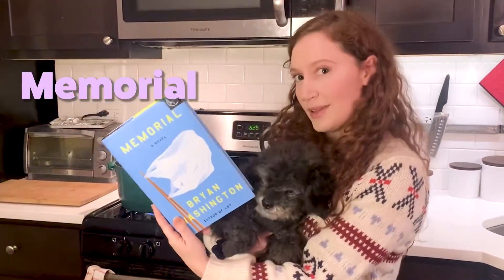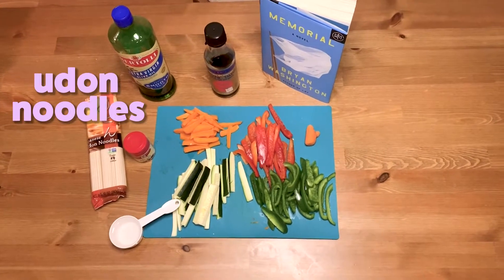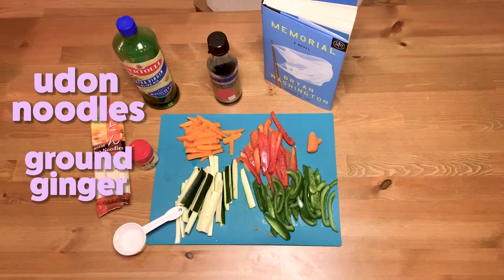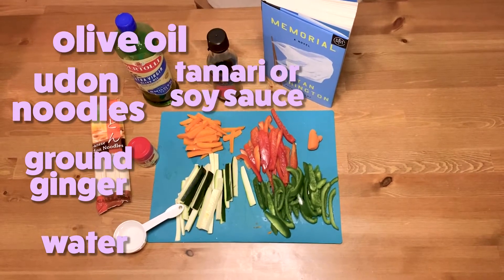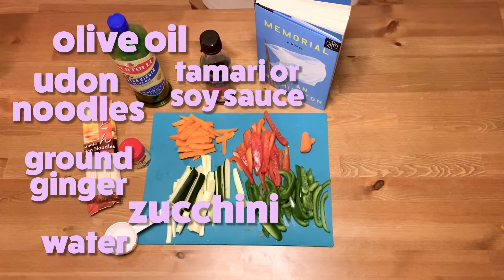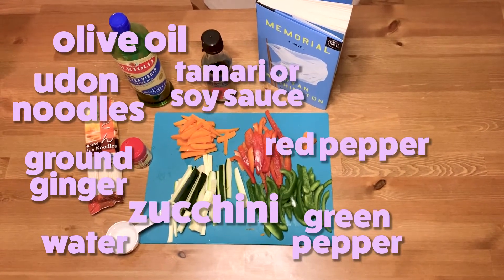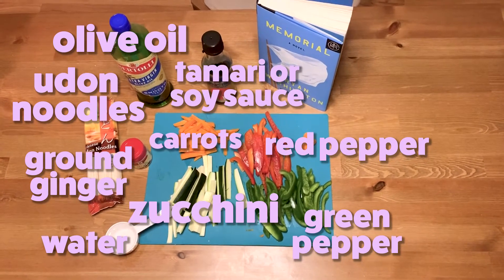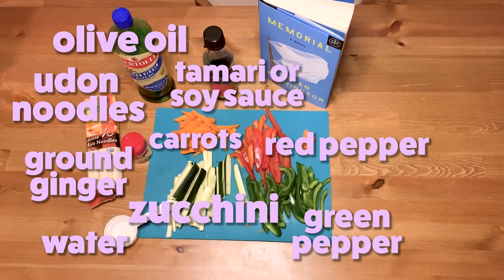Today, I'm going to make a stir-fry udon noodle inspired by Memorial by Brian Washington. The ingredients for stir-fry udon are one package of udon noodles, ground ginger, a fourth cup of water, olive oil, tamari or soy sauce, half of a thinly sliced zucchini, one thinly sliced green pepper, one thinly sliced red pepper, and about two thinly sliced carrots. I ran out of carrots and used baby carrots, so I used a handful.